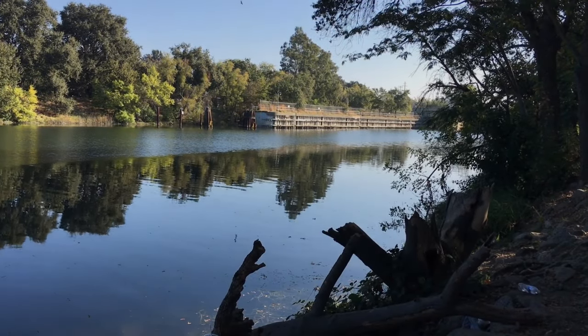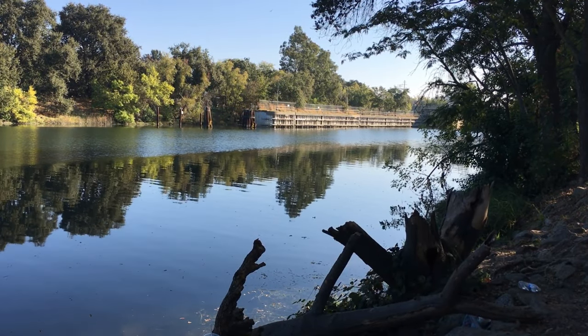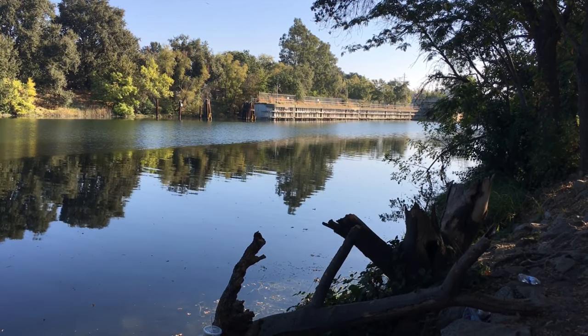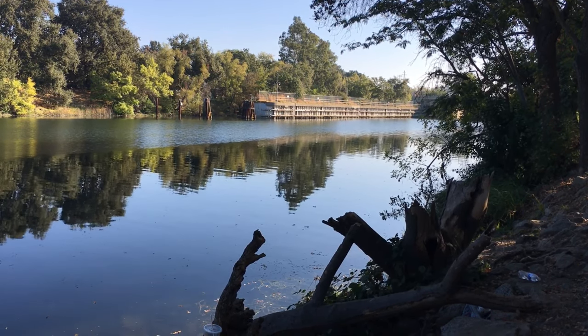Hello everyone, this is Yeflex and welcome back to another Yeflex Outdoors video. This is going to be a really quick recap of a short fishing trip I did with my dad up to the Sacramento River.